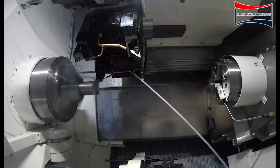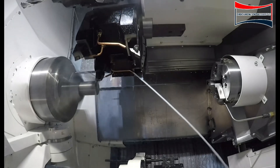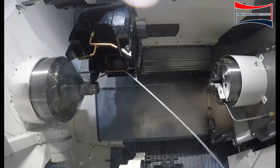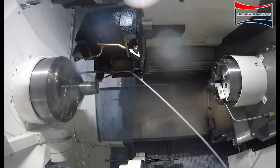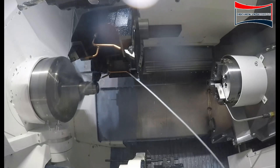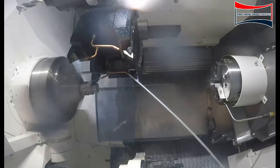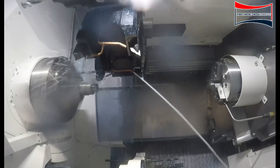Here we see the turret coming down to face off the part. It will start roughing the OD of the material — we're taking a number of depths of cuts here, and then we'll do a finished cut after we're done with the roughing. As you can see, the coolant pressure we're using is approximately 213 psi.